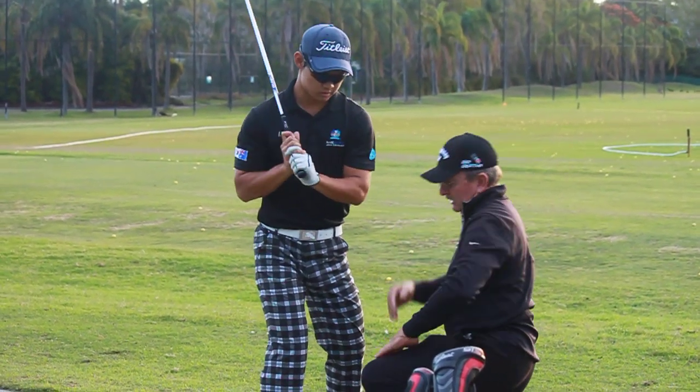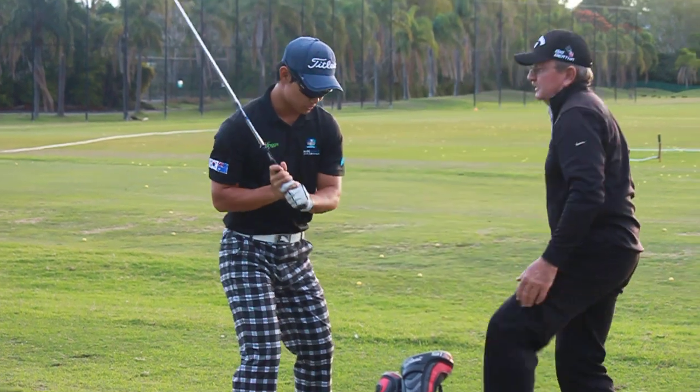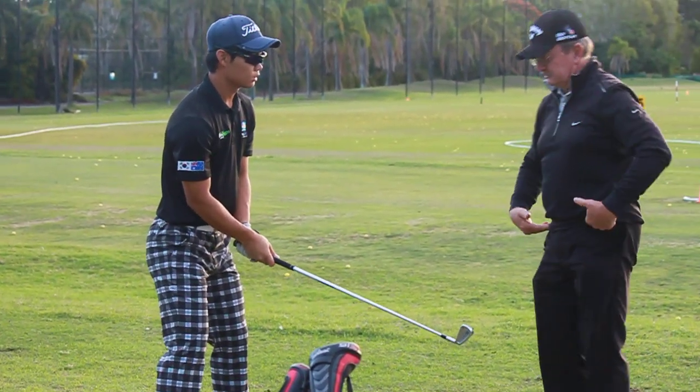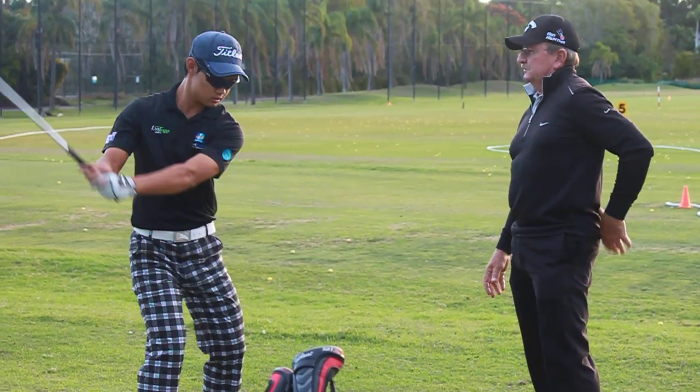Yeah. You're just doing power work. I've been training for it. Well, I need to keep on top of it because it looks to me as though the hips are starting to look a bit tight.